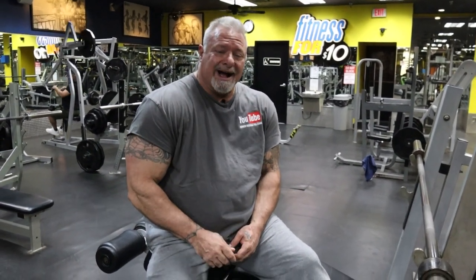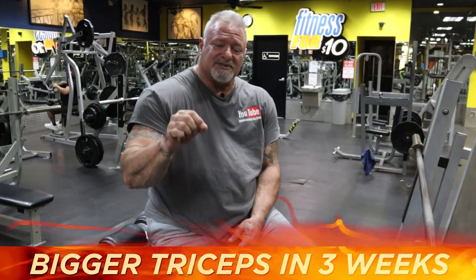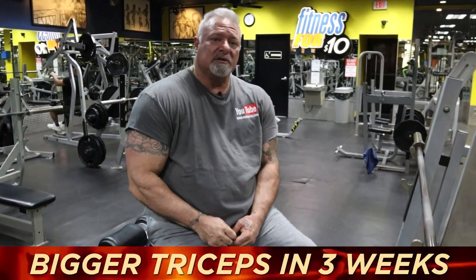What if I told you I could get you bigger triceps in three weeks? I'm going to show you how to super size and get that super crazy pump in your triceps that you've been missing out on. So follow me, we're going to get this started right after this.